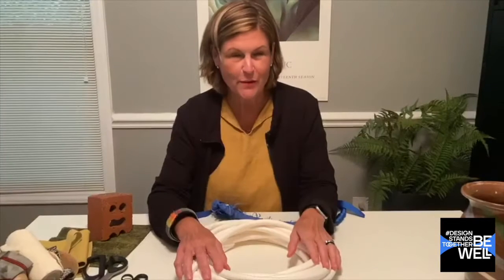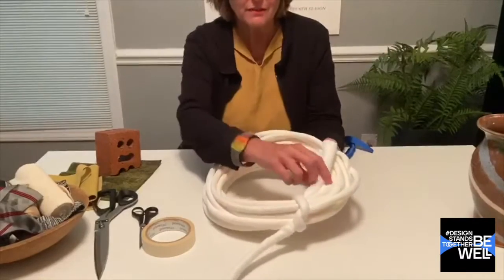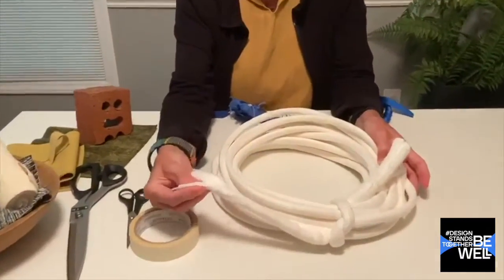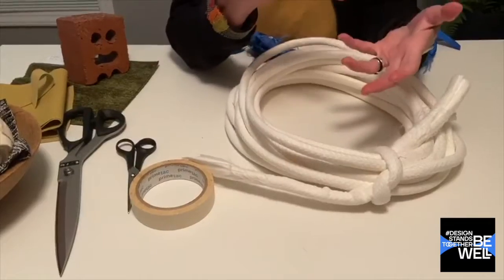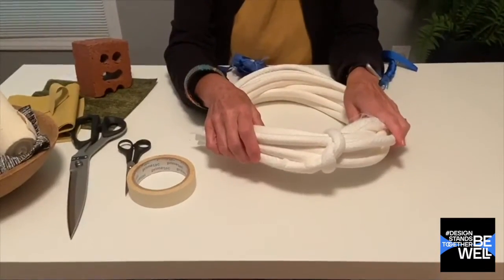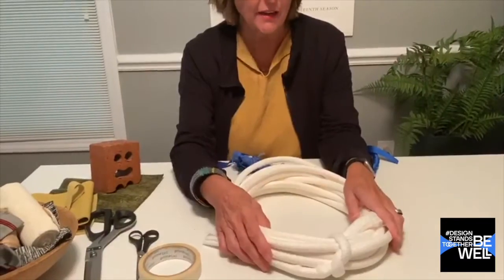Before we get started, there are a few items we need to make sure we have for our project. One is an upholstery core material — this is what they make welt out of. It is a fiberglass-like material. You can buy this on Amazon. You want to make sure to get the soft version so you can use it and apply it as you make your basket. This is a half-inch size; there are all kinds of different dimensions — quarter inch, three-eighths inch, etc.